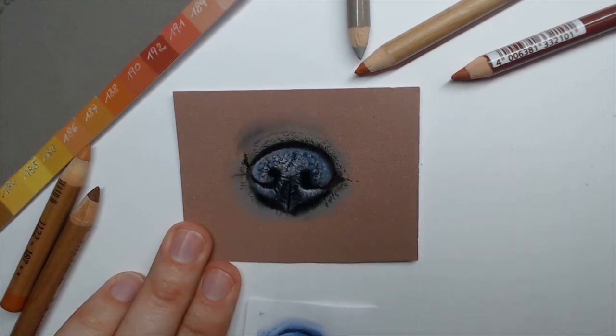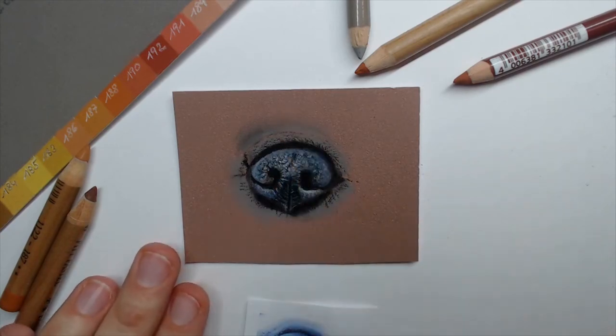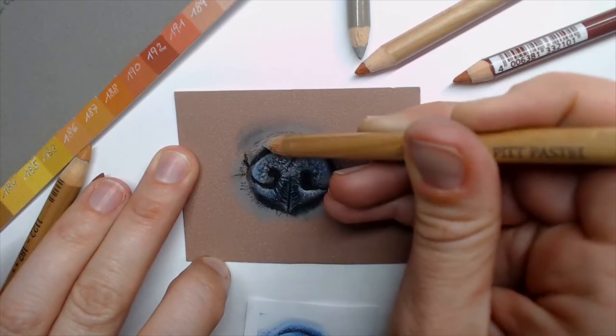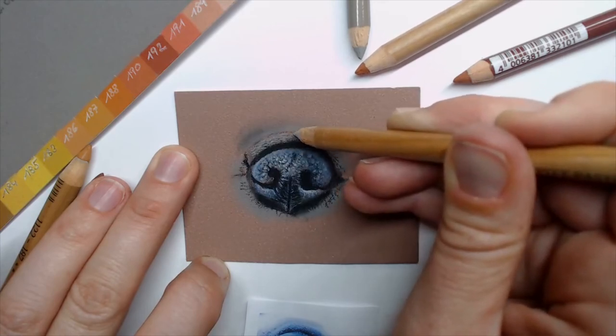Let's bring in a little bit of the light gray — or use a little bit of white. I'm using the light gray a little bit, and drawing in here some very, very fine thin white or light gray hairs. You can also use light blue.